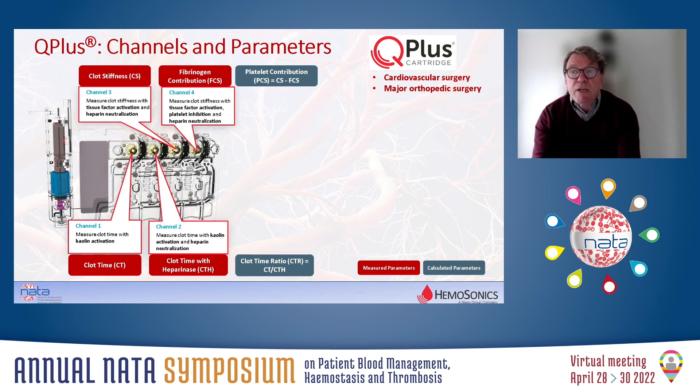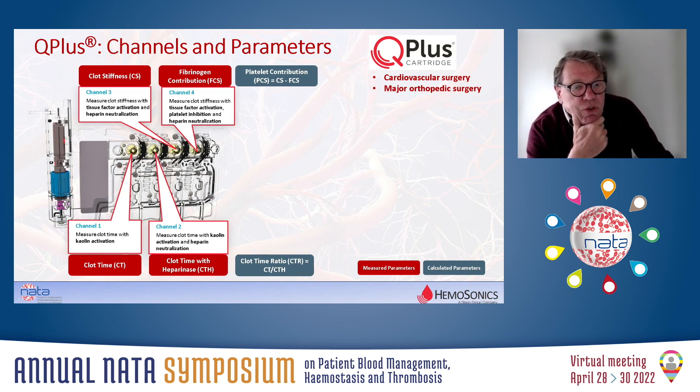This picture shows the layout of the QPLUS cartridge. We have four measurement channels. Channel one and channel two contain the kaolin activator, which activates the intrinsic pathway, with channel two also containing heparinase, which neutralizes heparin. Channel three and four contain a thromboplastin reagent to activate the extrinsic pathway, in which channel four also contains the platelet inhibitor.